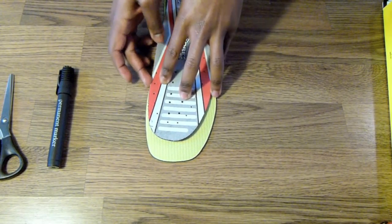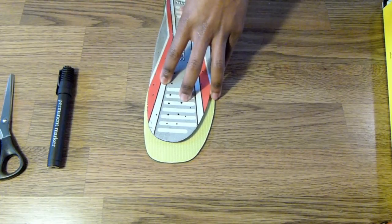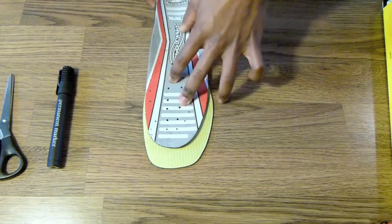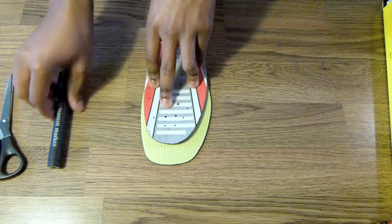Scoot it over to the side just to make sure it's in line. Then double-check that the heel is sitting correctly as shown earlier. Make sure that point is fine as well. From there, just draw around it with the marker.